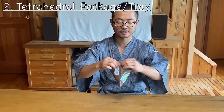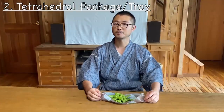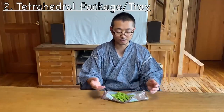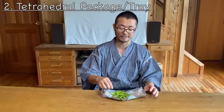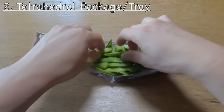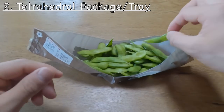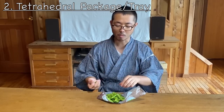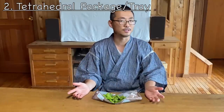Second is this edamame package that has a built-in tray. When you open it like this, it opens and becomes a tray of its own. You can use this just as a tray on the table so you don't have to clean another plate. You can just enjoy it like this. This is just nothing technically difficult — a very small thing, but it just makes the life of the customer a bit easier.